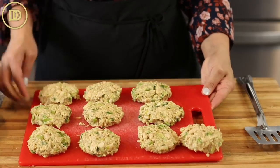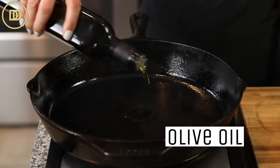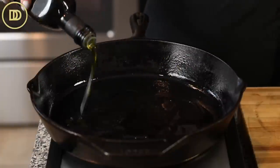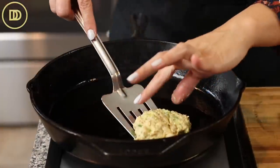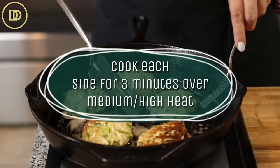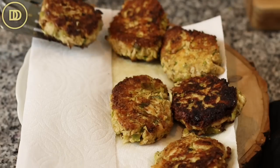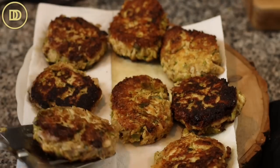I have a cast iron skillet heating over medium-high heat. I'll add a little layer of olive oil to the bottom, then carefully put the fish cakes in — about four or five at a time so they cook evenly. Cook them about three minutes on each side, then transfer to a plate lined with paper towels to absorb any excess oil. And they'll be ready to serve.